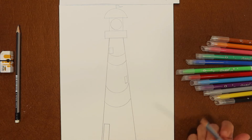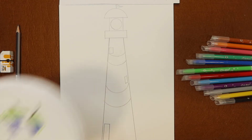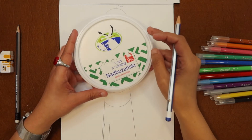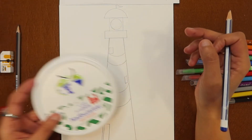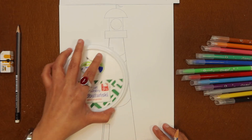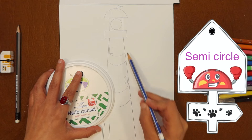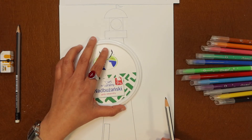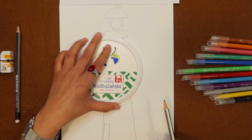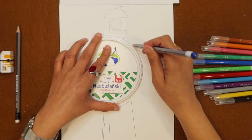Now my lighthouse is looking cute. Now it's time to draw a dragon. To draw a dragon we need a lid of a container — I have this one, you can take another one. Now put it here and we are going to make a semi-circle from here to here.